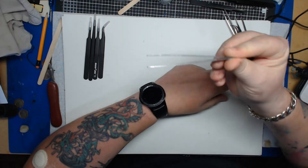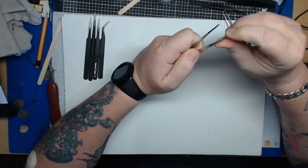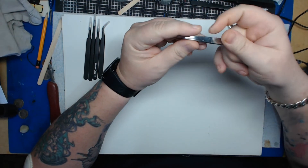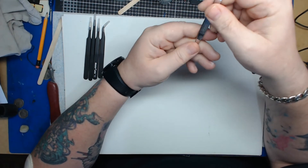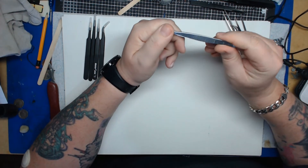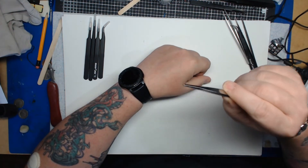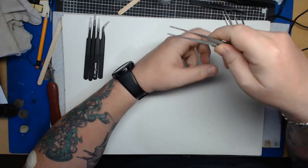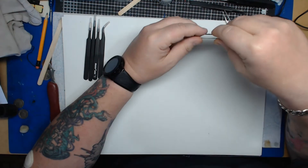Now, what about tweezers we shouldn't use? You'll see these cheap ones all over the place. They're very flimsy — a child could bend them easily. They're rubbish, honestly. You can barely hold paper with them; the tips don't even meet properly. These are a definite no.